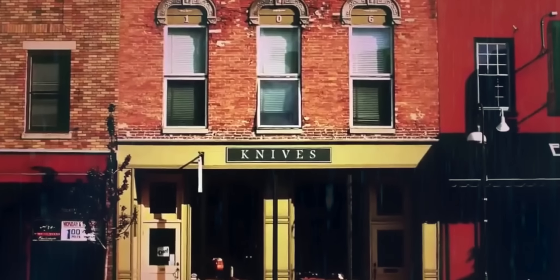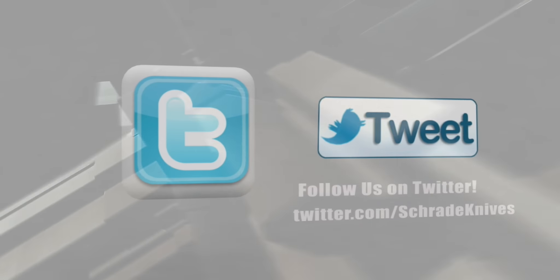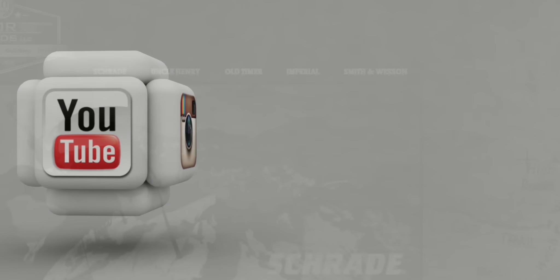Find the SCTK-6 knife throwing set online or at your favourite local retailer. And don't forget to subscribe to this channel on YouTube, like us on Facebook, and follow us on Twitter and Instagram for news, tips and new product releases. To learn more about our great knives and gear, visit schrade.com.